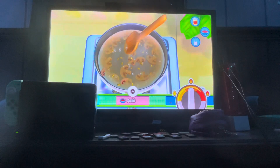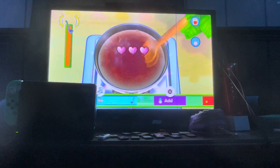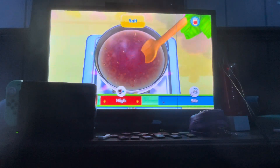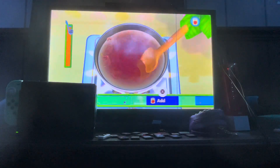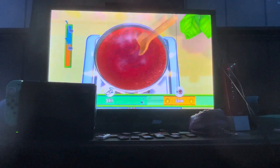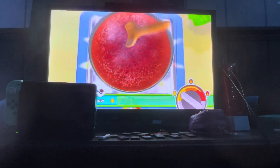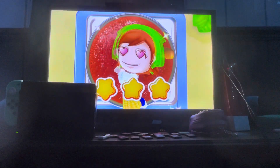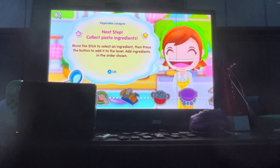Next up, prepare the sauce. Shouldn't be too hard. Ready, get set, go! That looks pretty good, not gonna lie. Wonderful, better than mama! Next up, collect pasta.